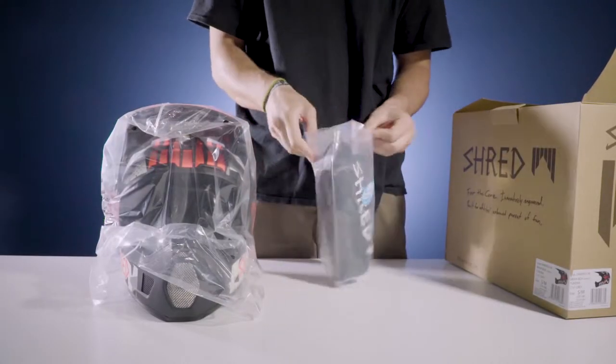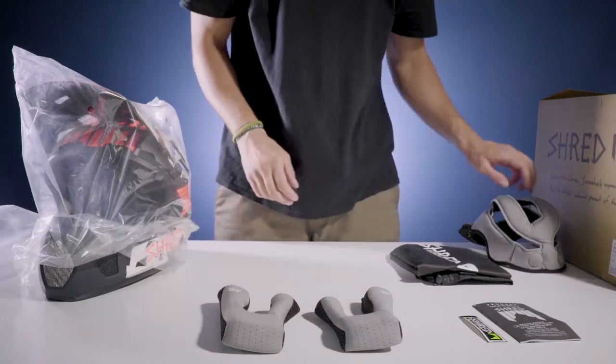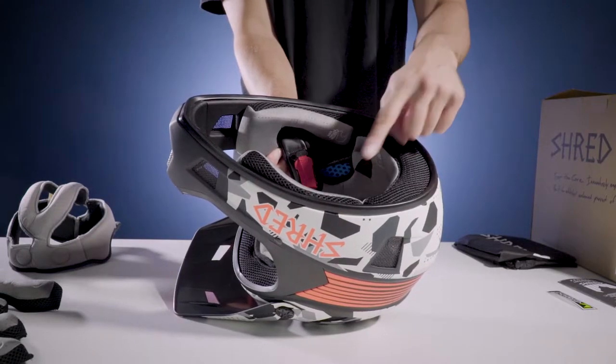you'll find a bag that contains multiple pads. It includes a thick left and right ear pad and a thicker liner that covers your head. The helmet will come preset with thin pads inside.